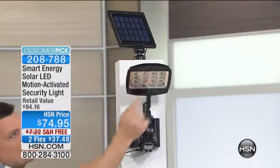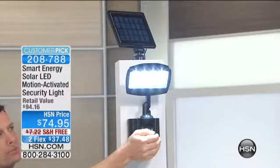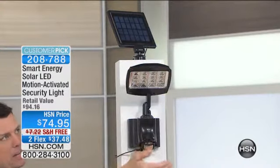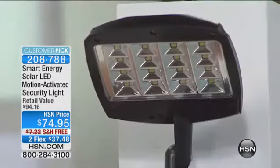Inside this light are 16 surface mount LEDs — surface mount, the most premium LEDs that money can buy. You're getting 400 lumens of brightness out of this.